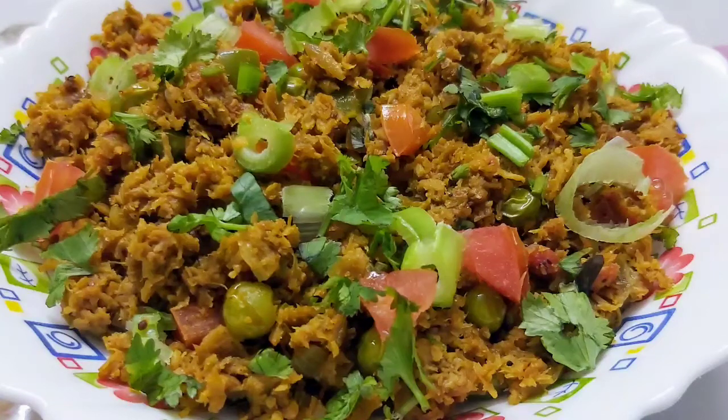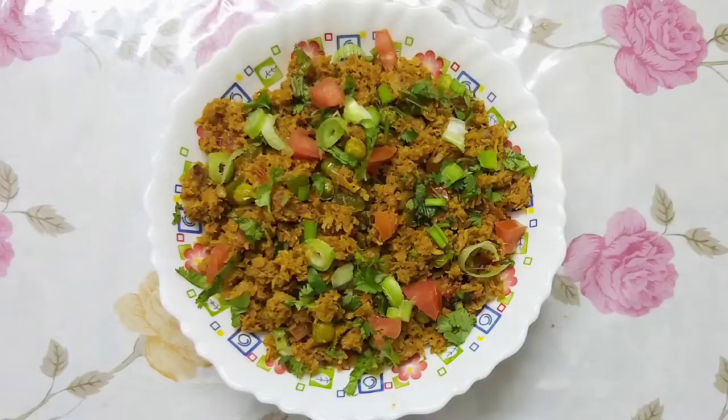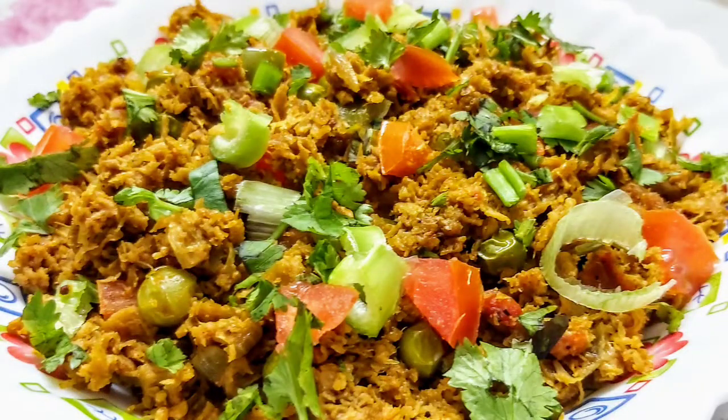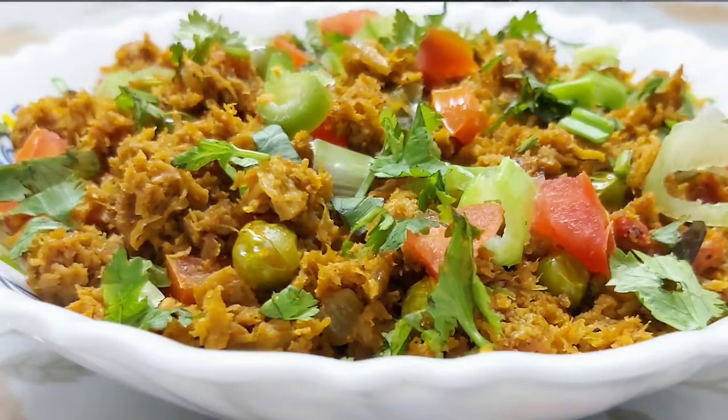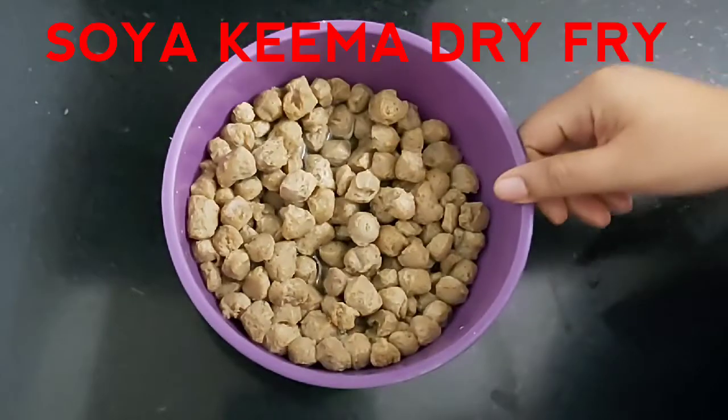Hello and welcome to Continental Desi Kitchen. Today I am going to share with you another interesting vegan recipe which is soya keema dry fry. It's a very simple and quick recipe, so let's start.